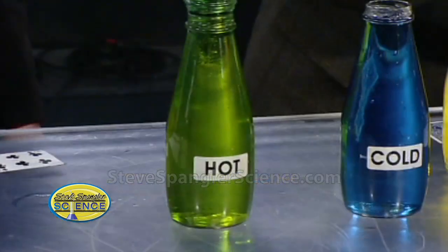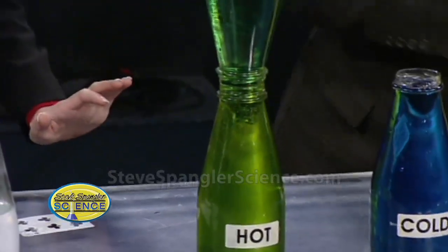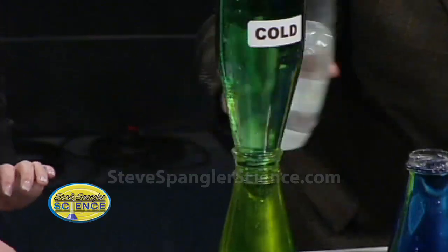You want the earth kind of warming and you want the gases moving back and forth. Be very careful not to sneeze! Here's the warm now - it's going to sit on the top, cold will sit on the bottom, and this is where we start to get that temperature inversion. So this bottle sits on top upside down.